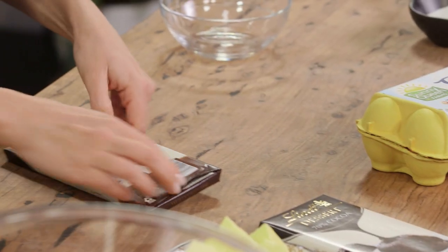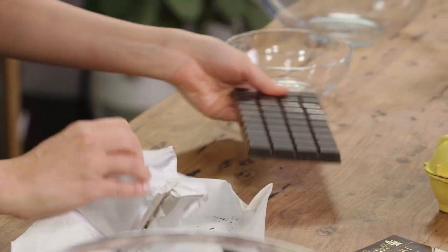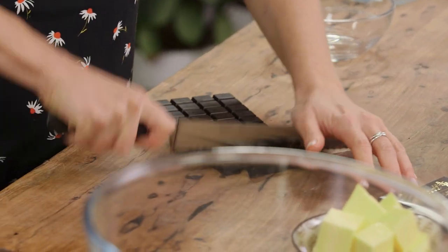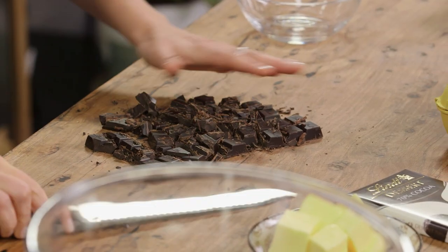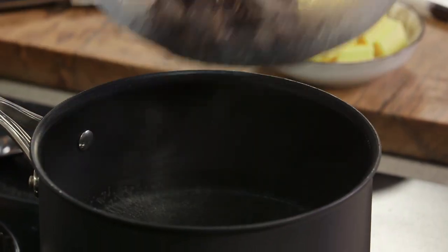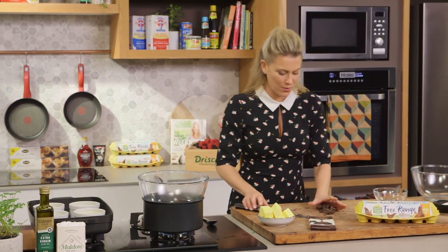First up we need 200 grams of good quality dark chocolate. I'm going to chop this with a serrated knife — it makes it so much easier to break up into smaller pieces. I'm going to place this in a bain-marie with some butter, and by melting these together we're going to get a luscious silky sauce that's the base of our puddings. A bain-marie is just a glass bowl over some simmering water — just make sure the bowl is not touching the water, as it'll be too hot and the chocolate may split. We just want a gentle heat.